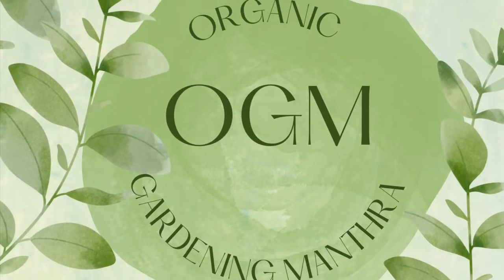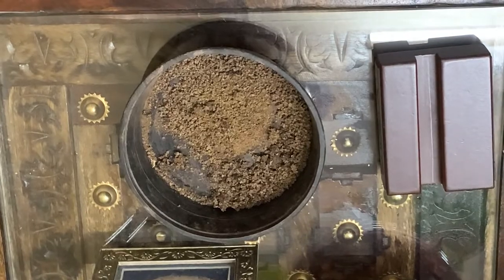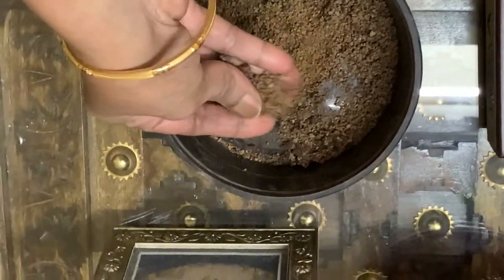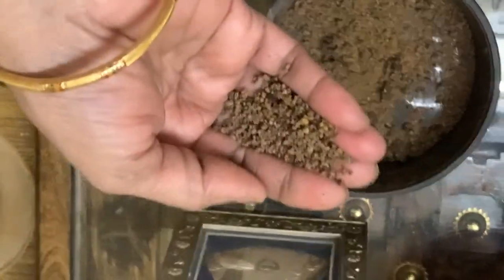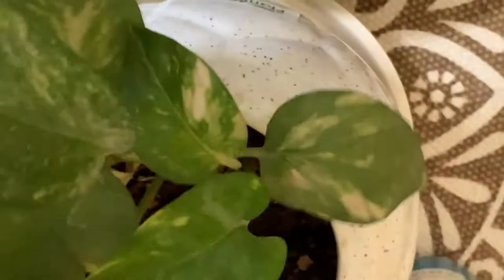Good morning friends, welcome to Machima channel organic gardening mantra. Friends, what is this and what am I doing with that? Yes, it is approximately one teaspoon which I am giving to my pothos. Why? What is the benefit? When my pothos grow nicely if I give one teaspoon of used tea leaves every week — I don't throw the tea leaves in the dustbin, it's very good fertilizer for my pothos.